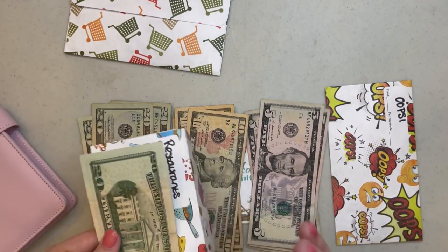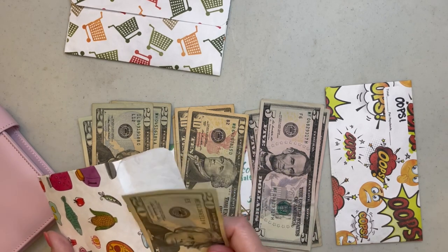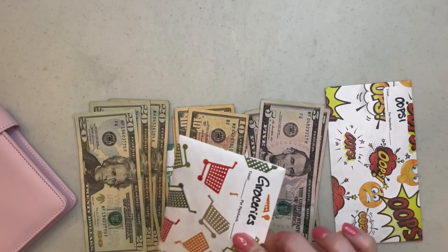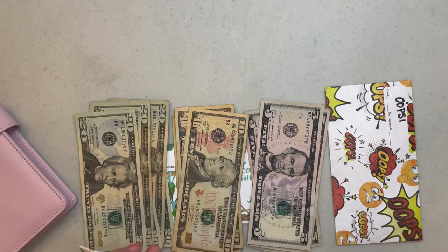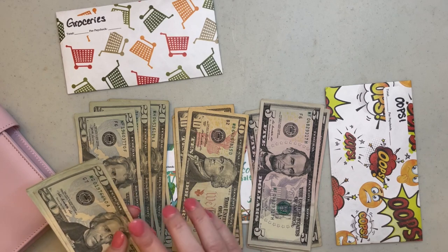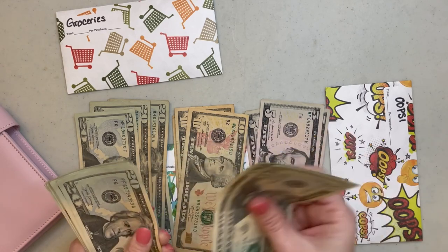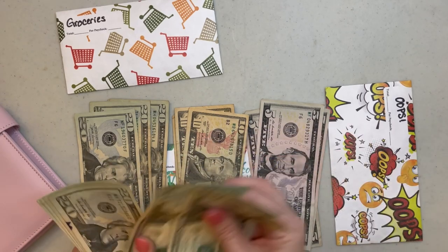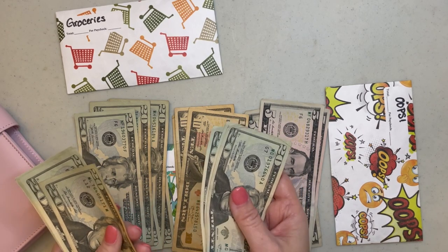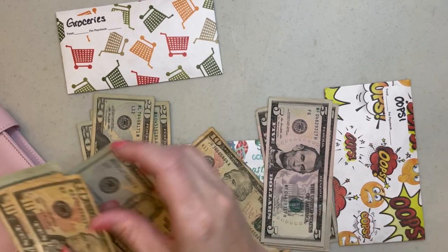Restaurants — I'm going to keep $20 in the restaurant envelope for the week after we get back. We're going to go to church one night and eat dinner, so I need that $20, and this other $20 will go into the pile. Now most of our money is going to come from groceries. I'm going to take all of the grocery money for that first week — so $150 — and put it towards the beach trip, leaving $150 in the grocery envelope for the second week.